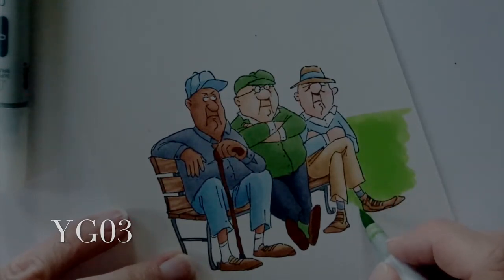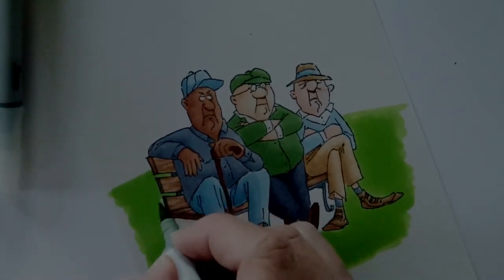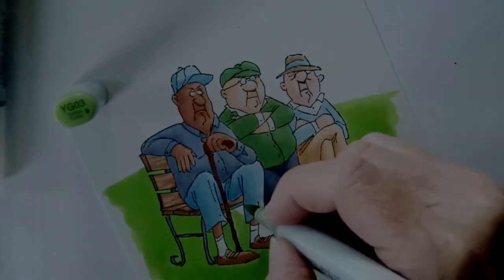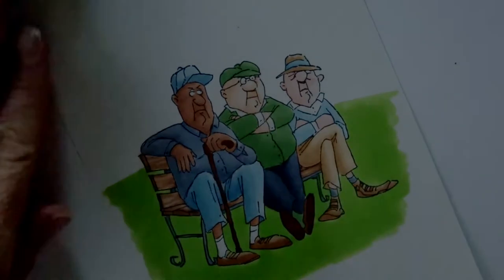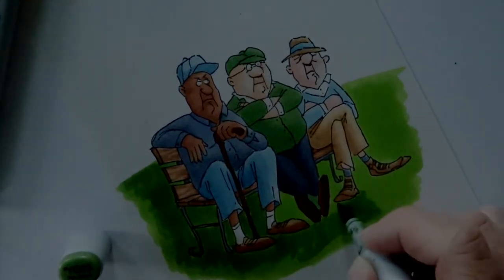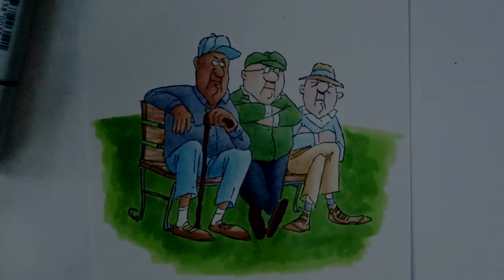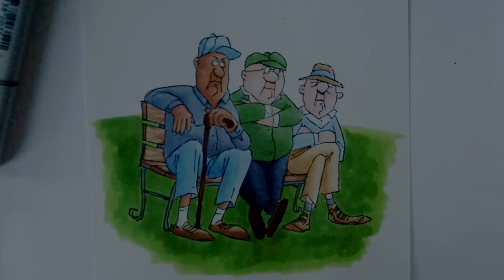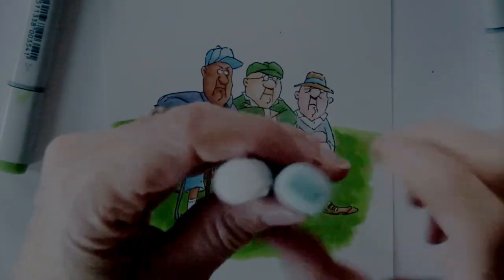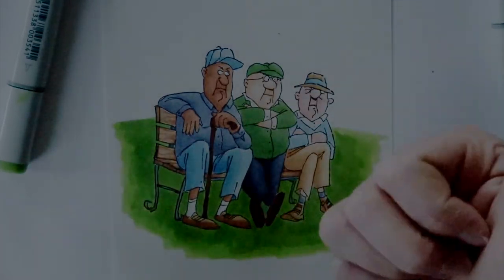YG03 starting the background — unfortunately my video is getting a little dark and I'm losing my light. But I fill that whole area in; it's not totally smooth, and that's okay because I'm going to come back and add texture with my second color. YG63 comes in with a loose scribble — kind of sketchy back and forth — to create the texture of grass. For the sky I'm adding BG triple zero and colorless blender on a separate card, and I'll show the finished look at the end of the video.